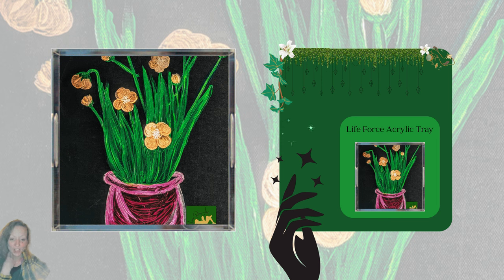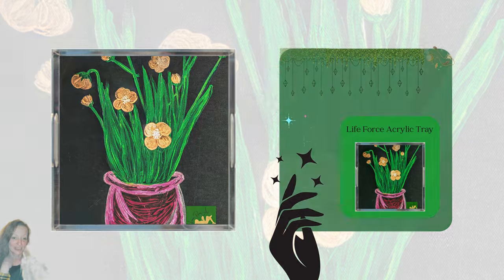The reason it's called something else is because it will connect later down the line in the story, but it is printed in series one, set two of the Lunarine Art Project Guide.